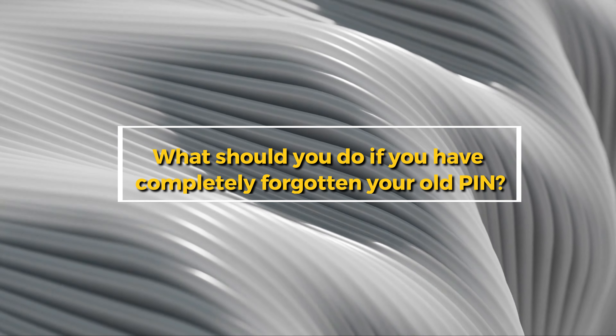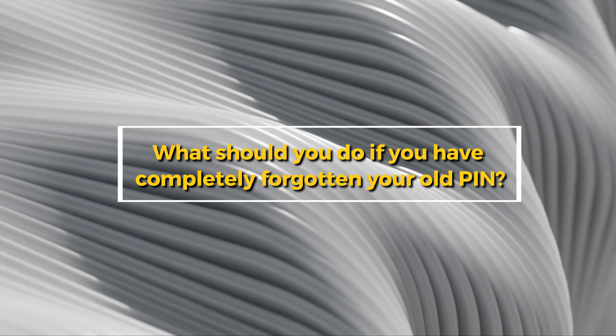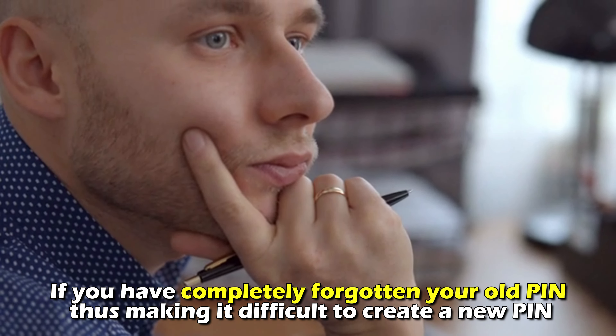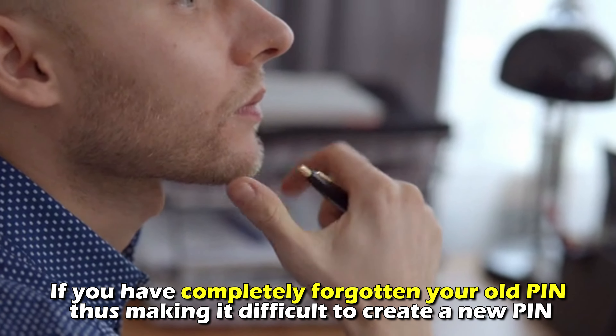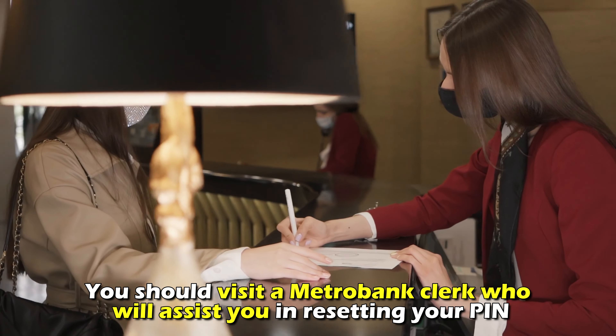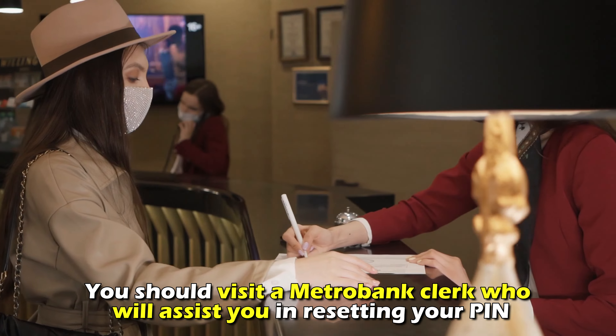What should you do if you've completely forgotten your old PIN? If you have completely forgotten your old PIN, thus making it difficult to create a new PIN, you should visit a Metro Bank clerk who will assist you in resetting your PIN.